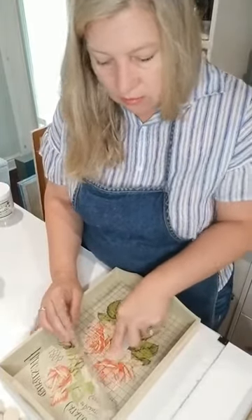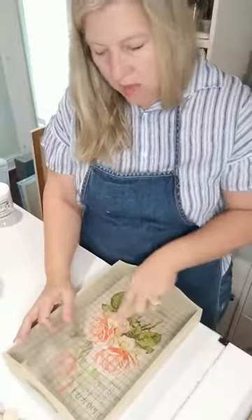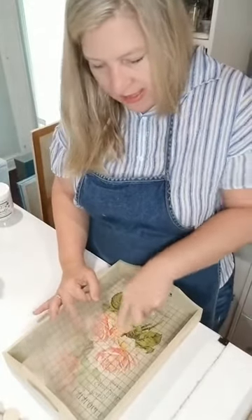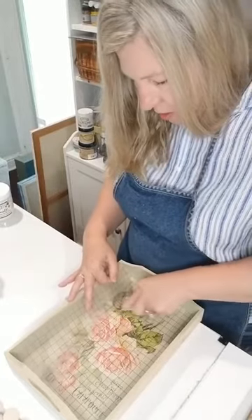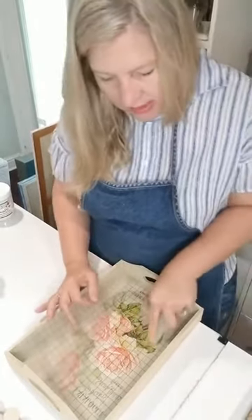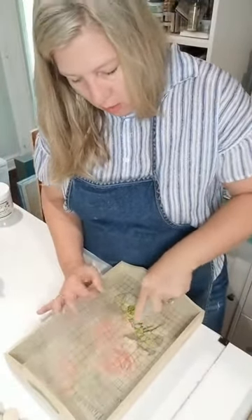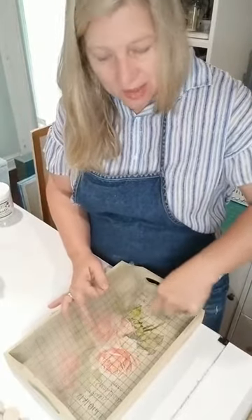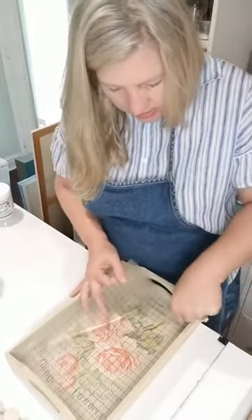I'm just rubbing, burnishing — and you can see it's already beginning to let loose. It turns kind of milky white as it releases. We had transfers when I was growing up — they weren't this quality, but they were little coloring book sheets that you'd rub on. I loved doing them! There were also these boards with little magnetic vinyl storyboard pieces where you could move things around — sometimes with little clothes you could put on dolls.